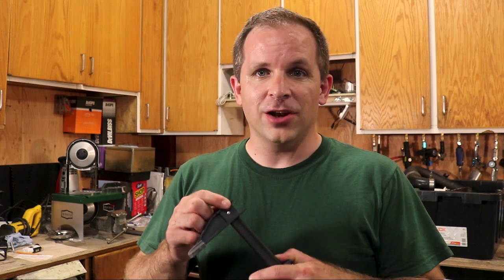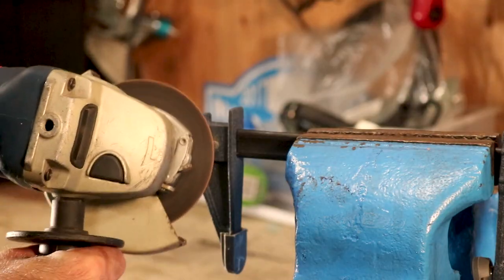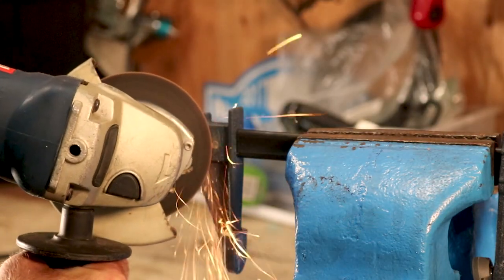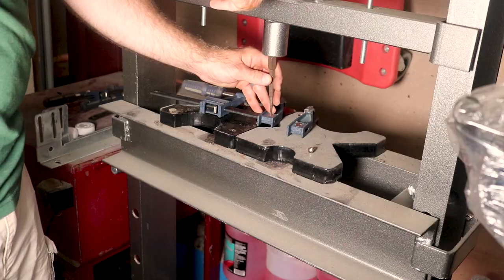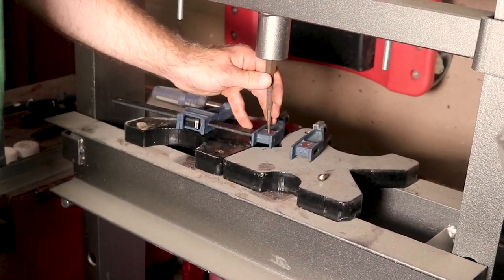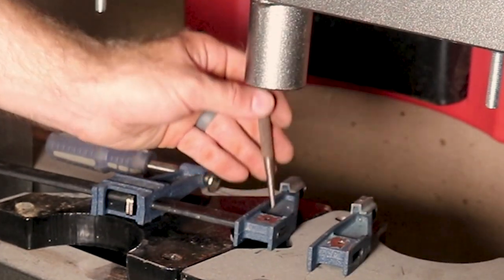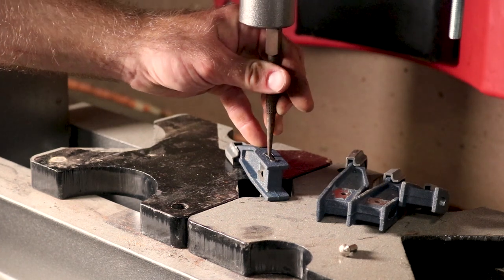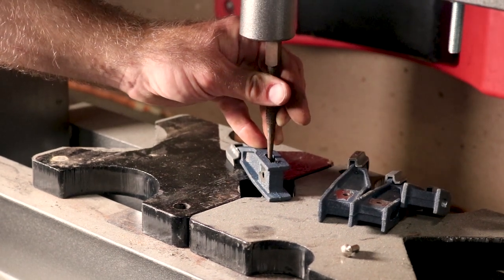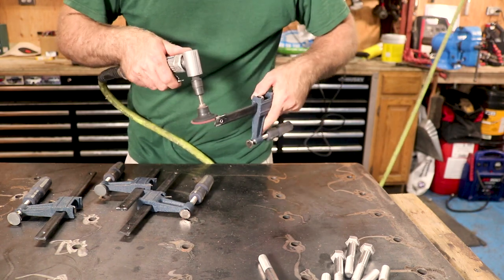The first step is to grind off the little point on the rivet they're using and then punch it out so I can take the end off. It doesn't take much force at all from the press to get this pin out. You do need to grind off any paint and contaminants as we will be welding this shortly.